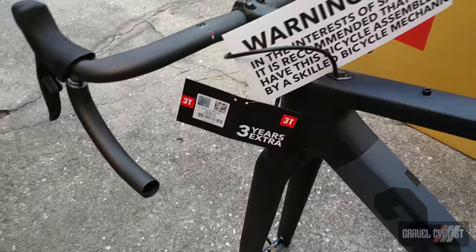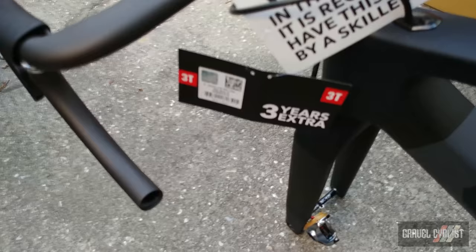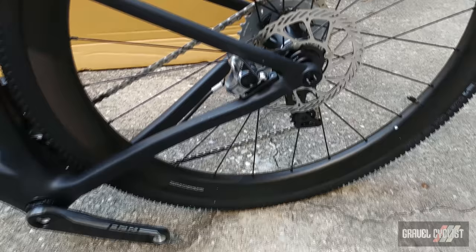Also notice the three-year extra warranty — that's pretty awesome. Keeping in line with most modern gravel bikes, the brakes are flat mounted, as you can see here on the front. And being an aero bike, everything is routed inside the fork, although it's a little bit hard to see because of these placards. On the rear of the bike you can see the flat mount brake caliper, namely SRAM Red.